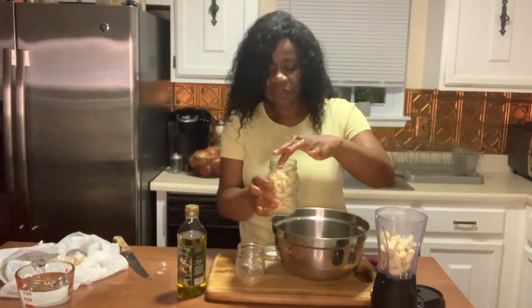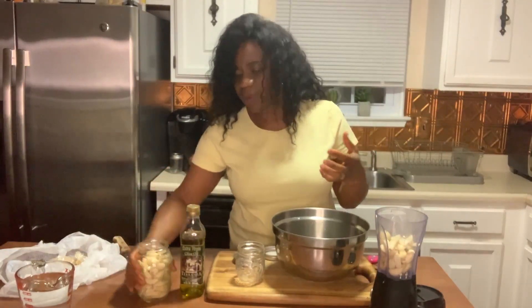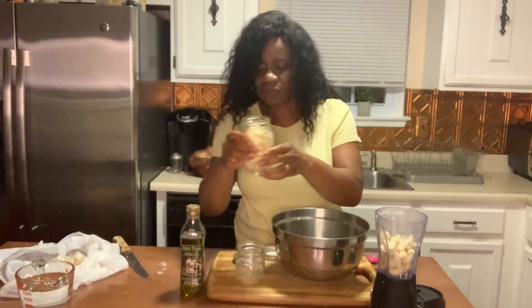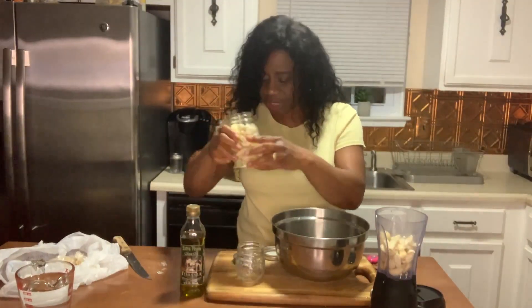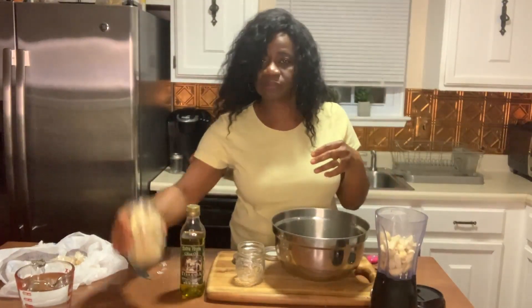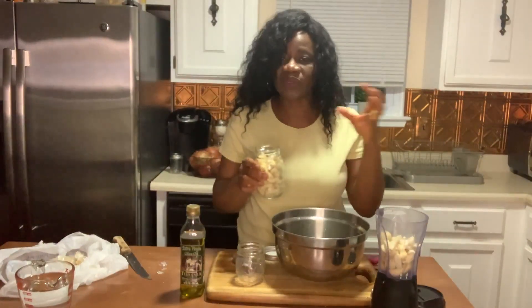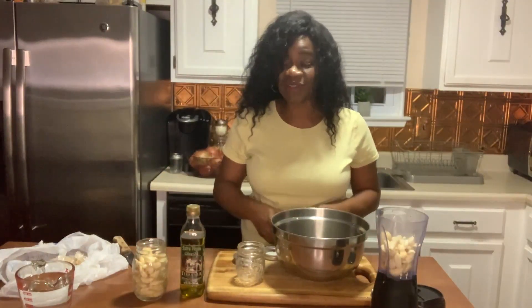You don't want the jar to overflow, so you have to leave space between the neck and the very top of the jar. When I come back we're going to add the water to the whole cloves jar, put the crushed garlic in its jar, and I'll tell you what the next step is going to be.